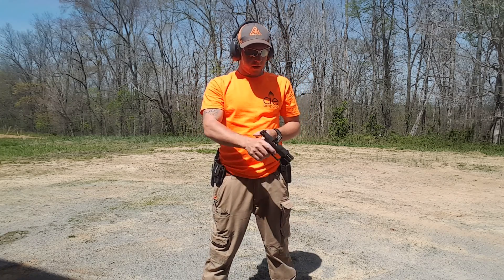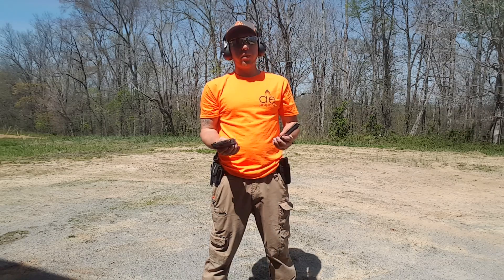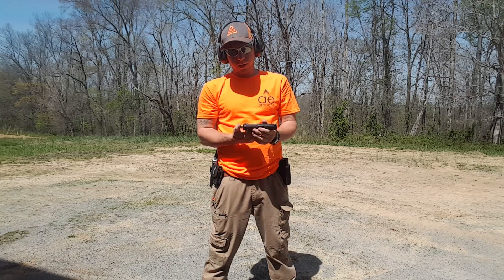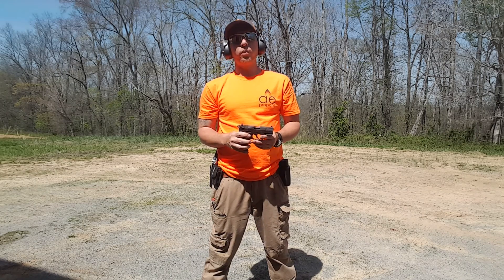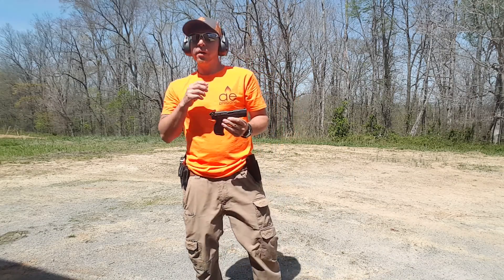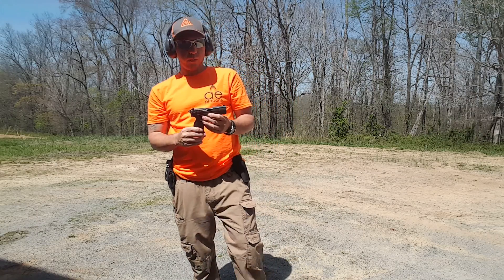Firing pin definitely fixed the problem, I have no doubt. I blew that rail a little bit, and last shot lock-open won't be a problem. So there's the P22, and see if I might be able to take a couple shots for you with my 9.